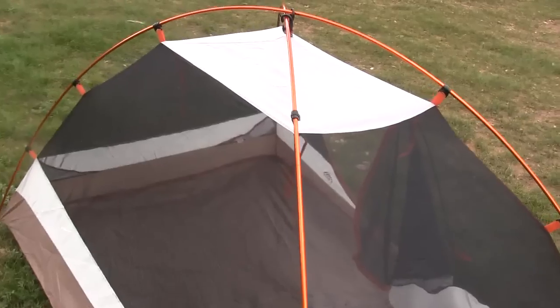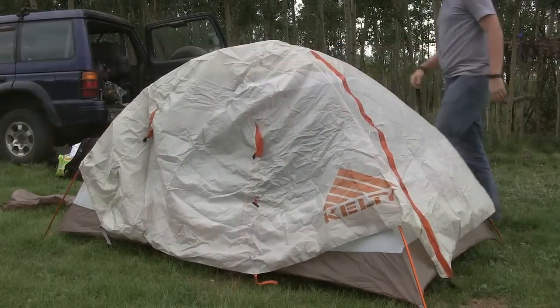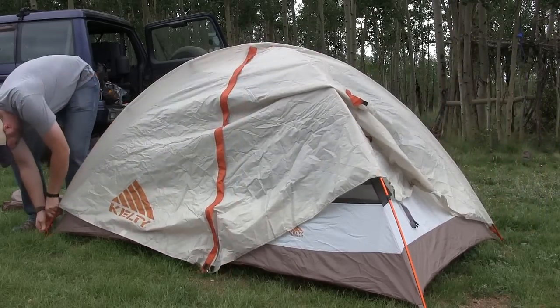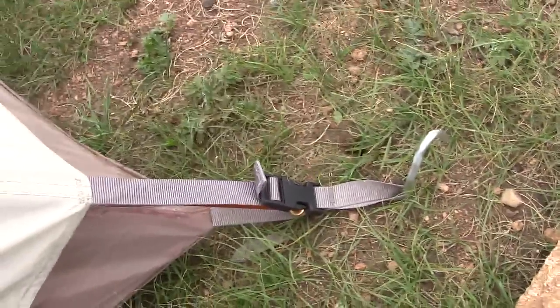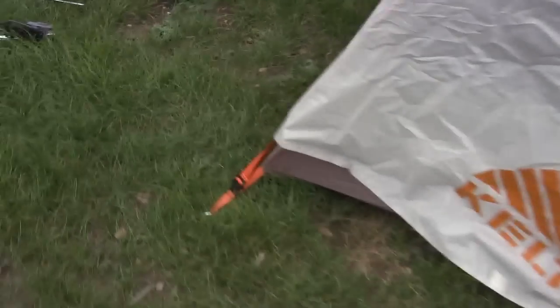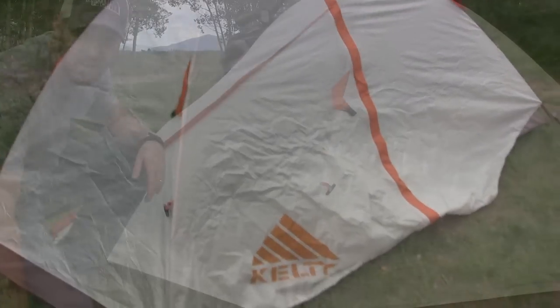The rain cover will definitely help with the cold as well. Just to give you a little perspective here — two rods over the peak, very simple setup with this Kelty. They really thought this tent through. You can see the rain fly has color-coded corners: one side the tent nylon and the rain fly feeder are both gray, and the other corner is orange — a big difference. So it's very easy to line up the rain fly quickly. Just match orange with orange and gray with gray. Very simple.